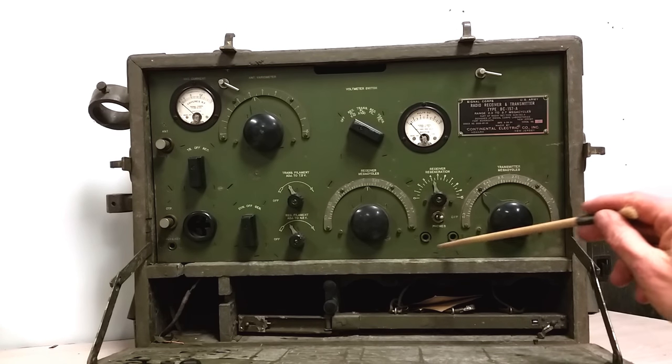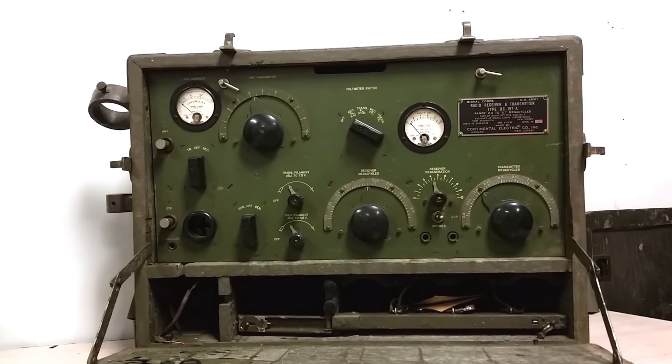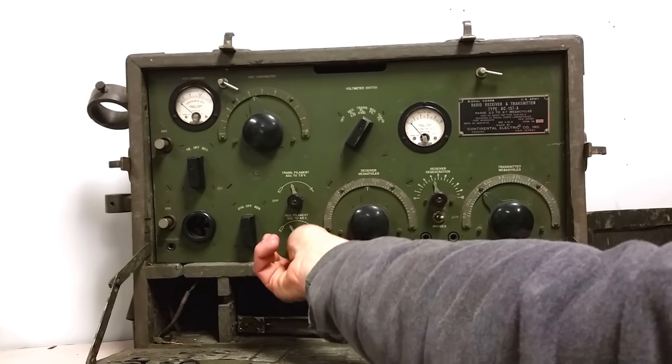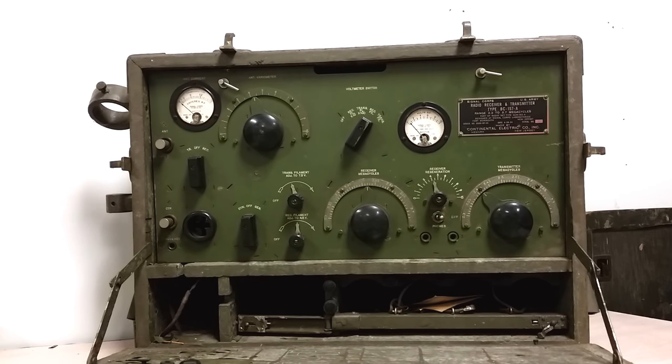We've got phone jacks here. And then we've got these knobs, which are for setting the filament voltage. Power back then in the field was pretty terrible, so you really needed to get the filaments set properly — you didn't want to drive them too high or too low. With this voltmeter here and this switch, you would select what you wanted to measure and tweak the transmitter and receiver filaments.